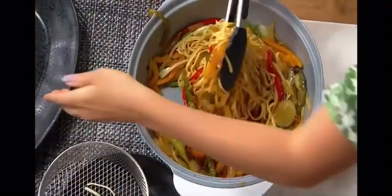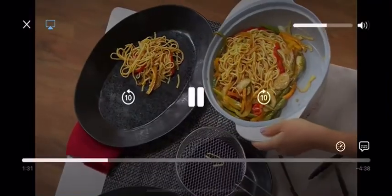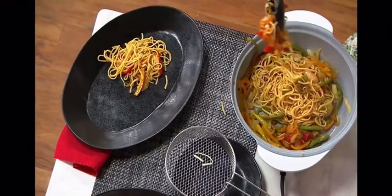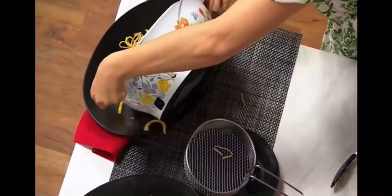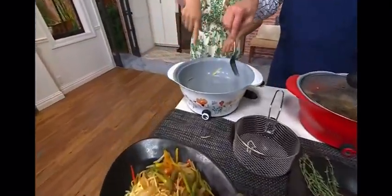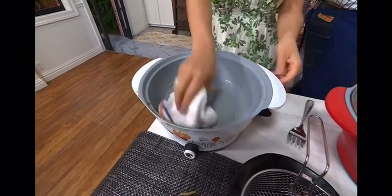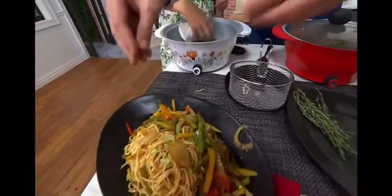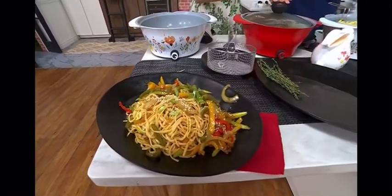I'm going to go ahead and take these out and plate that. Once you have it plated up, you hit it with scallions, sesame seeds, and you've got a delightful meal — you're done. You don't need to serve it over anything because it already has pasta.